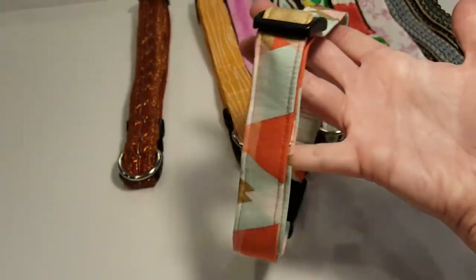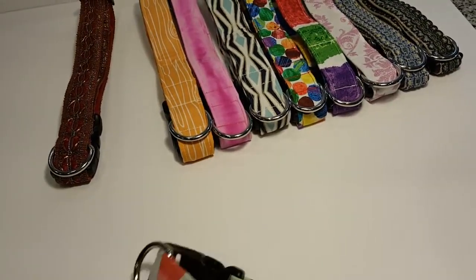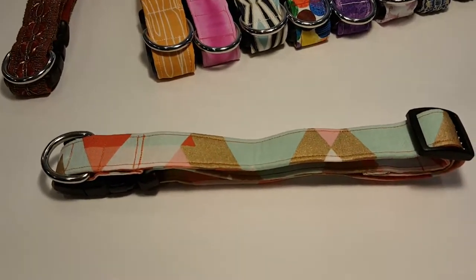But at least you've got the video and you can really see what the whole thing looks like. If you have any questions, you can always email me at info@itsallaboutthedog. Hope you like it, and thanks for shopping!